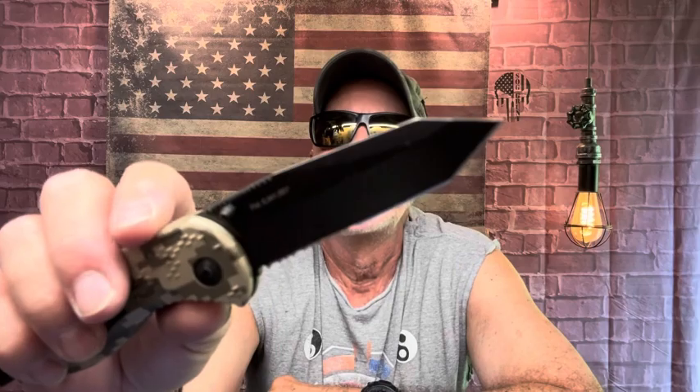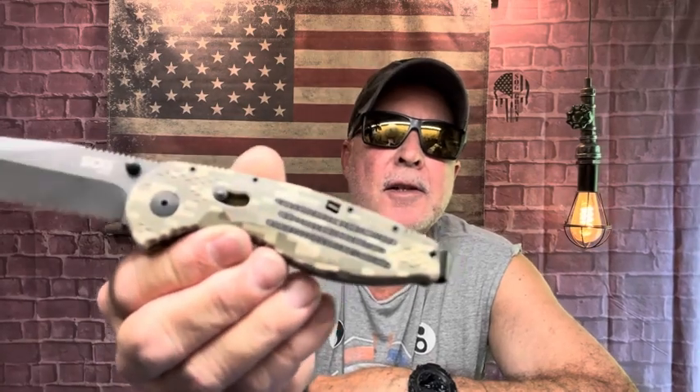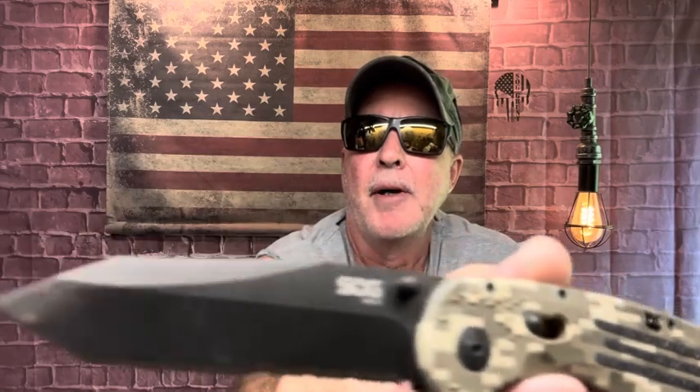You got a safety lock here because it is spring assisted. You got your actuation button right there - bring it back down. Thumb stud opening, very snappy, very cool. I personally like the older Aegis better - I really do. You just got more blade on the other one. This is the tanto, but you just got more blade and I like the way it feels. It's a great knife, that's the SOG Aegis Tanto assisted folding knife with digi camo.